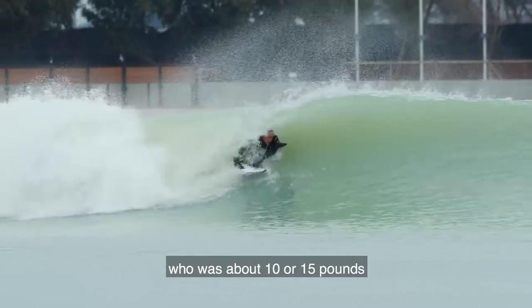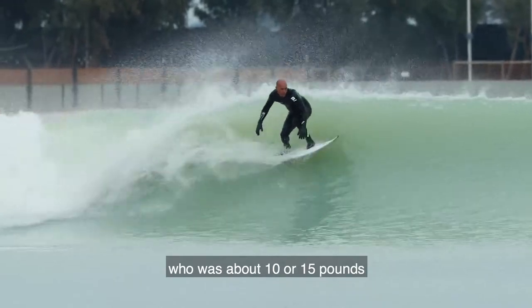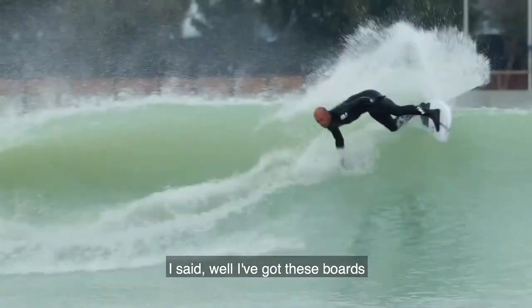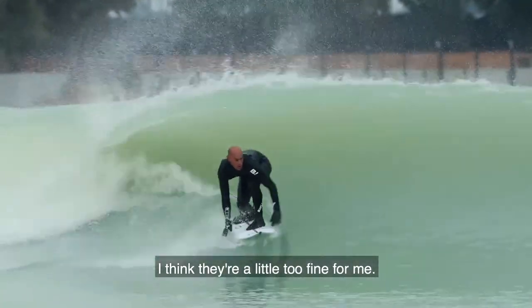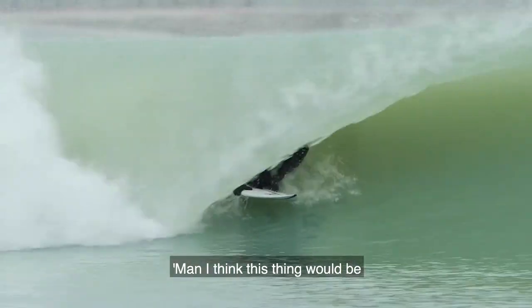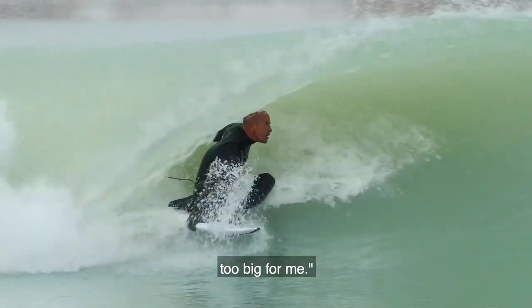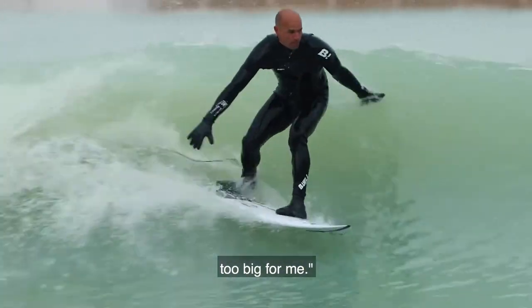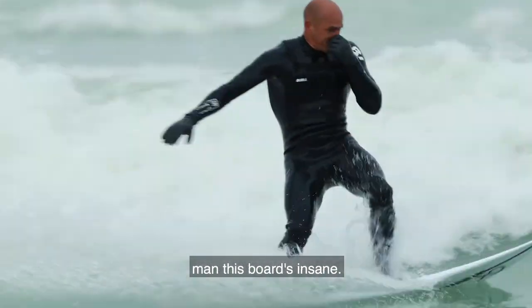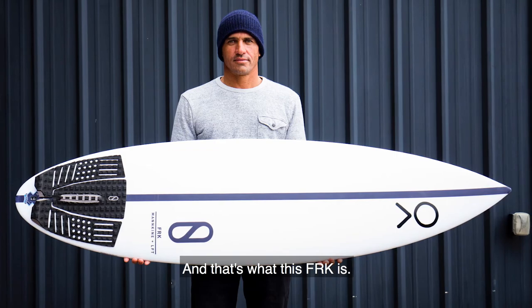Fast forward two years — the round tail boards are sitting in storage at my house. A friend of mine from Florida, probably 10 or 15 pounds lighter than me, said, 'You got anything a little thinner than what you ride?' I said, 'I got these boards, I think they're a little too fine for me.' He rode a few waves at Lowers and said, 'Man, I think this thing would be super sick for you — it feels too big for me. Here, try this thing for one wave.' I jumped on and first bottom turn off the top I was like, 'Man, this board is insane.' And that's what this FRK is.